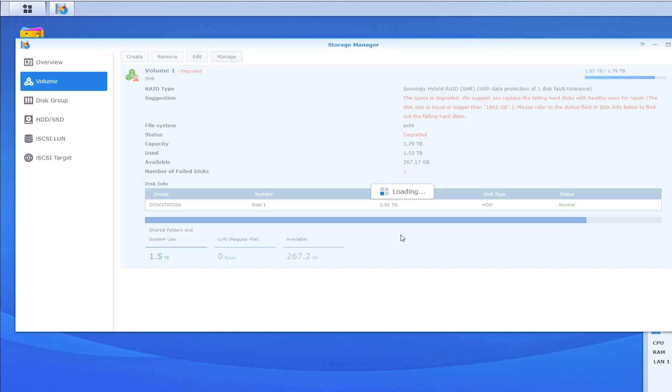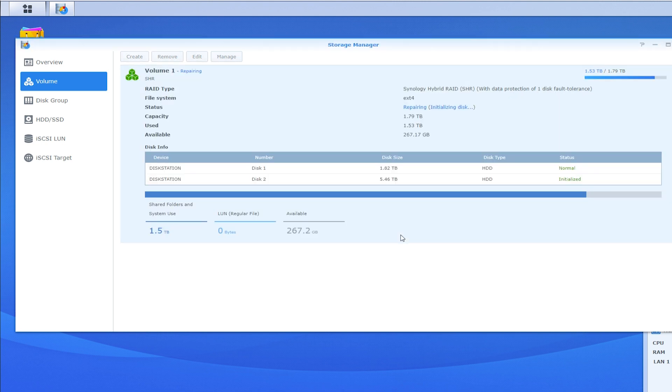Realize that hopefully this is the first time you're putting anything on this hard drive. If this hard drive is one you've used before, be aware that you will lose all the data, because it will format the drive the moment you put it into the NAS server. All right, so we are rebuilding.